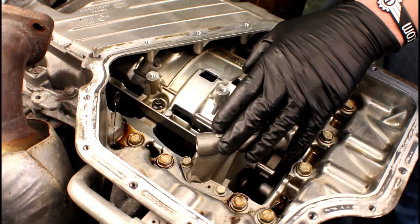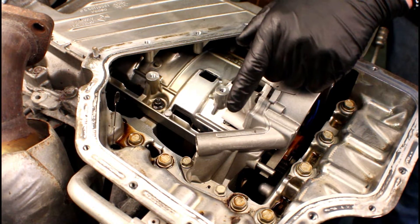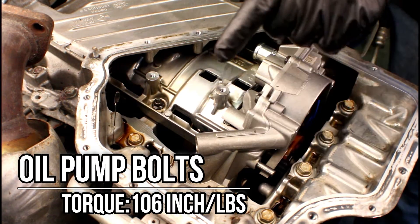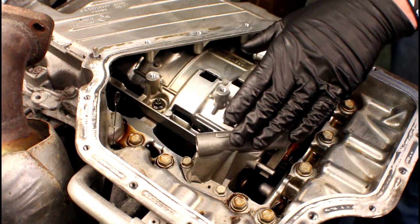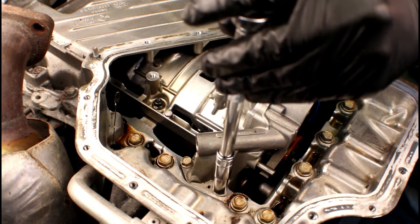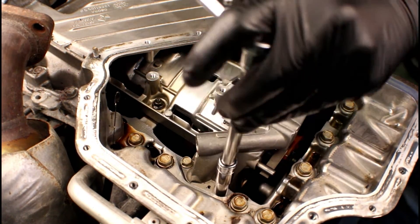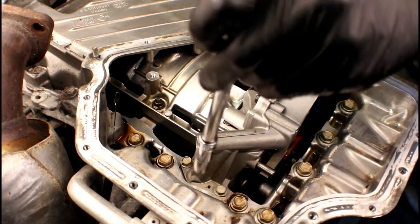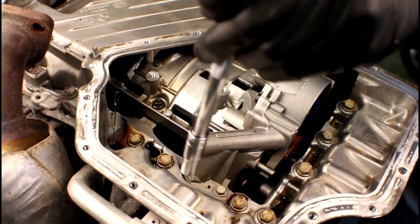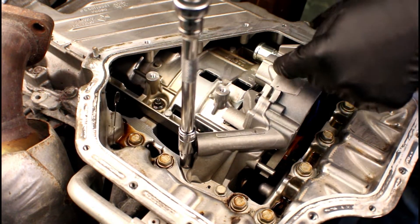When it comes time to tightening the bolts on the oil pump assembly, there is no sequence you need to follow, but there is a spec and that spec is 106 inch-pounds — not foot-pounds, inch-pounds. So keep that in mind: 106 inch-pounds. We'll go ahead and start with the easy side here, nothing more than a 10 millimeter socket, extension, and torque wrench. Then we'll work on using that same socket with a swivel and extension to get to the other two.